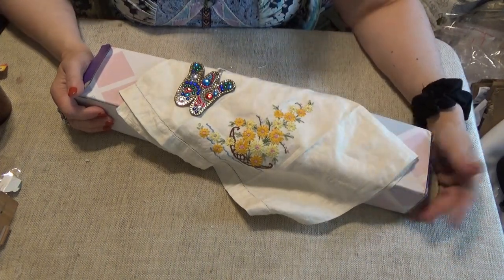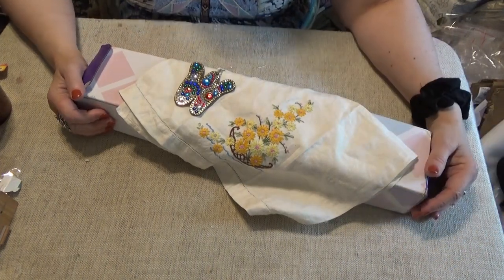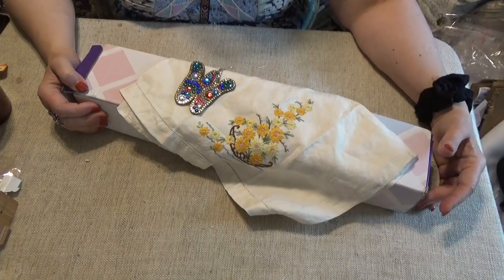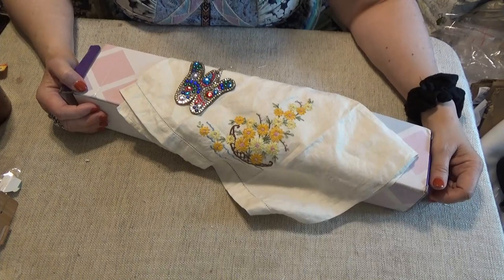Hi divas, time for another What's in Wanda's Work Basket. Thank you for joining me at Wanda's Work Basket for all things creative and crafty with a little bit of inspiration mixed in, hopefully.